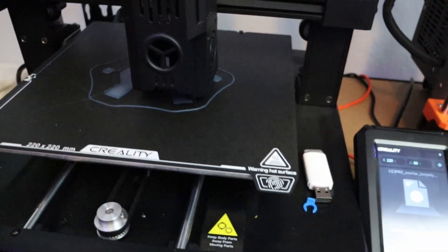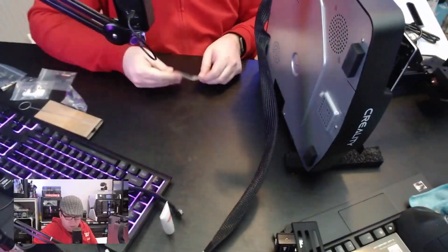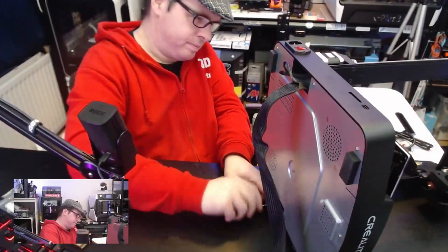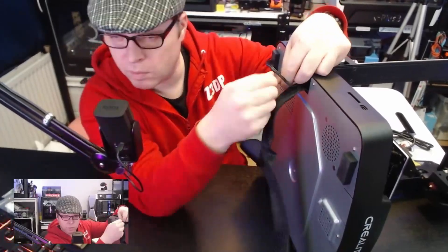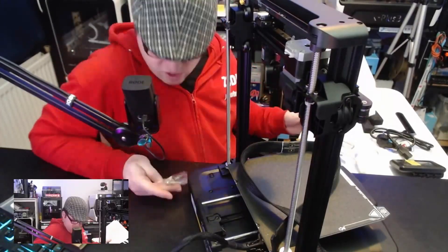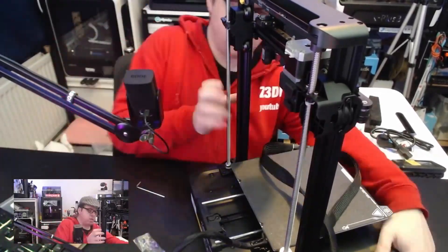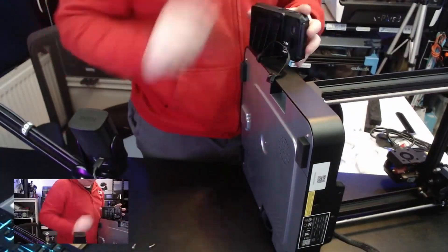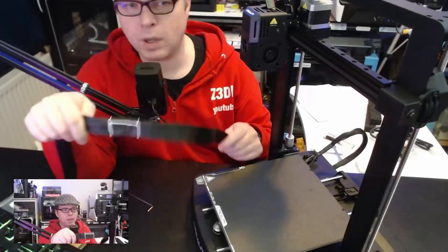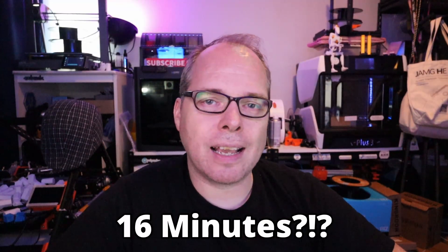So let's talk about the specs and details about this 3D printer. It has a printing volume of 220 x 220 x 240. It's a direct drive 3D printer with a dual gear extruder. It has a 60-watt heater cartridge, which helps with heating up quickly, and because of the copper nozzle included, it can print at higher temperatures up to 300 degrees C. The print speed is 500 millimeters per second with an acceleration of 5000 millimeters per second squared.